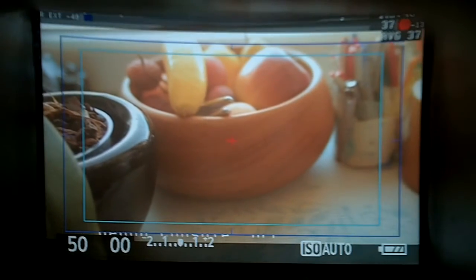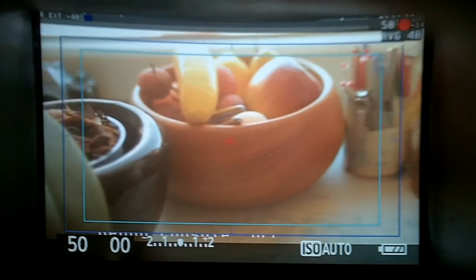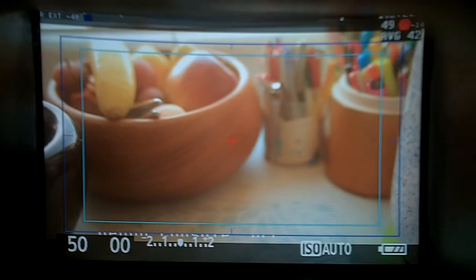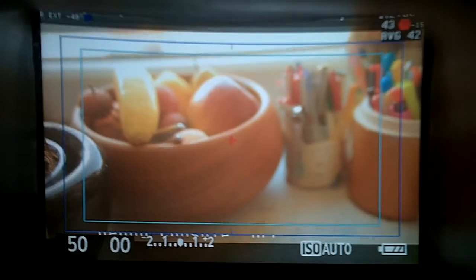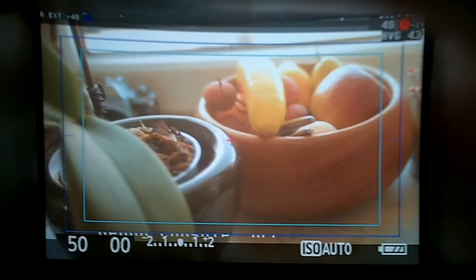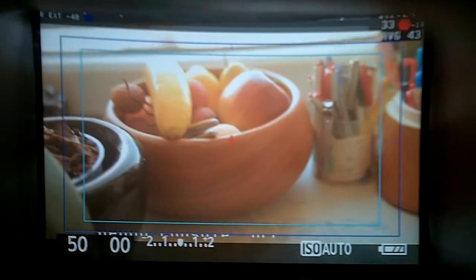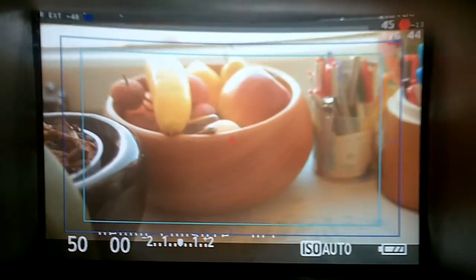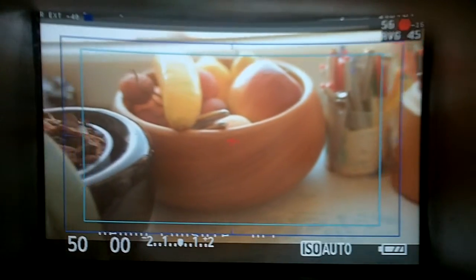You will see the average bitrate displayed in the top right corner, currently at around 40 Mbps. However, when you're filming you can only change it by one step at a time — you can't make any bigger jumps.